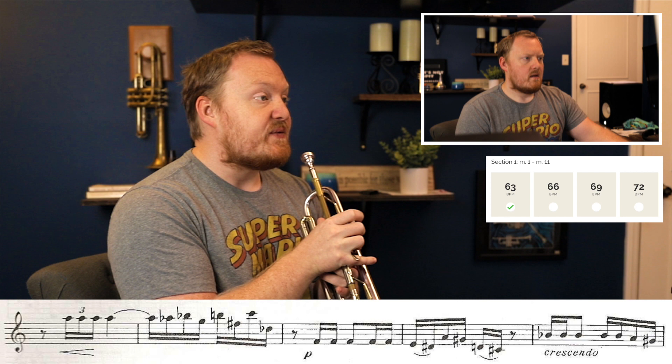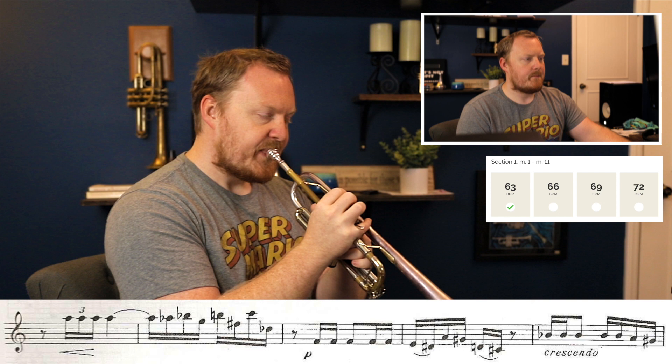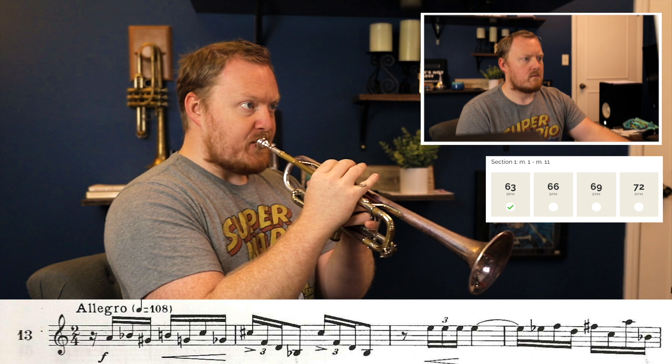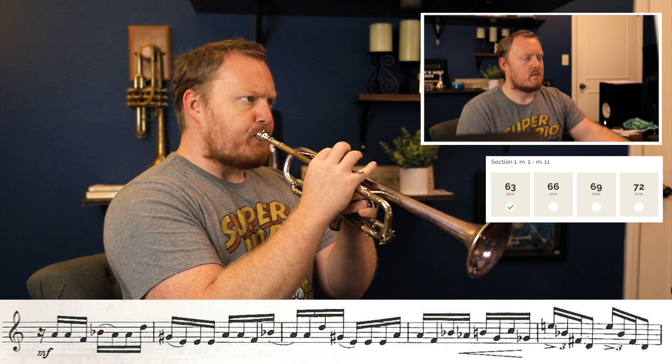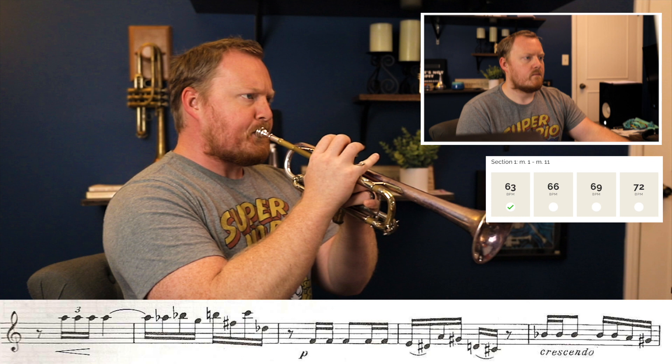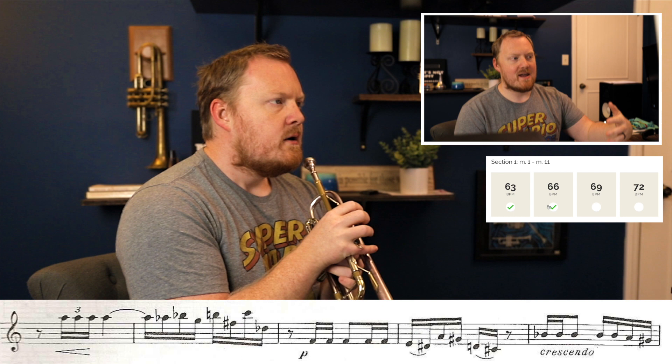Really trying to feel that the line goes up to the A in terms of how intense it is. I got the F sharp that time, so I'm thinking to myself: all right, now we've sort of figured out exactly what we want to do and we just need to continue to do that. We've figured it out — now let's continue to do the same process and ingrain exactly what it is that we want to do.